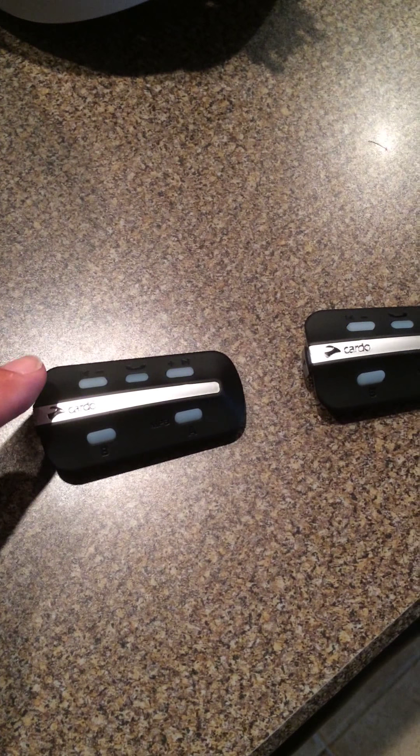When you first get them from the factory, they're actually paired and set to channel A — they've decided to talk to each other through Bluetooth on channel A. There is channel A, channel B. For channel C, I think they want you to hit A and the plus, and for channel D you hit B and the minus. It's kind of weird — I really think they should have A, B, C, D more clearly or more buttons on them.